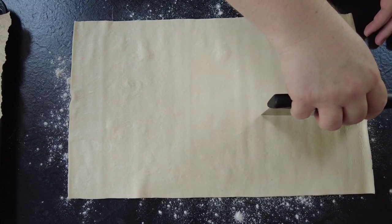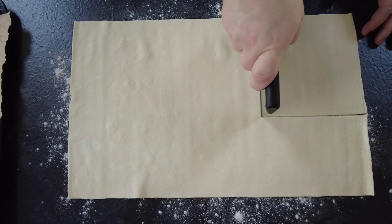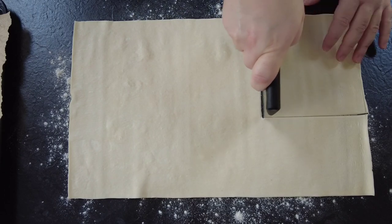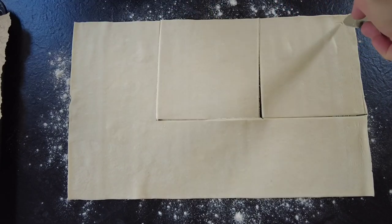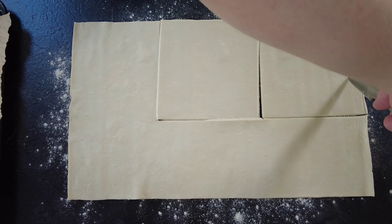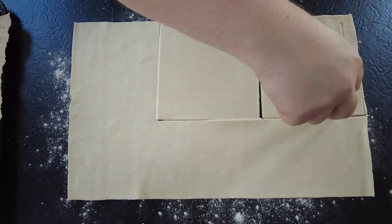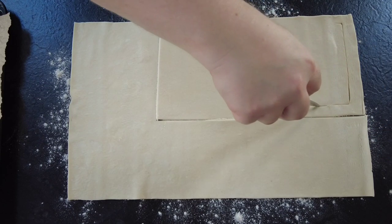While our filling is cooking, we're going to get some puff pastry ready. Take a sheet of ready-made puff pastry and cut it into 6 inch squares. Then take a knife and cut a 4 inch square out around the inside of each square — this will give you an edge and a topping for each pie.